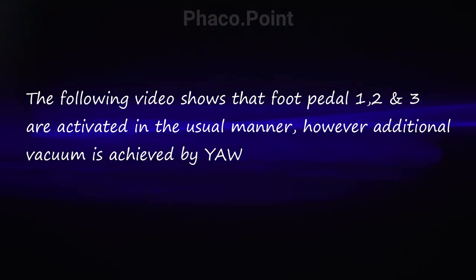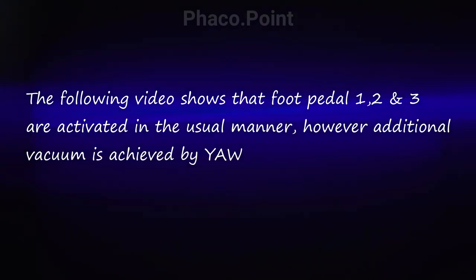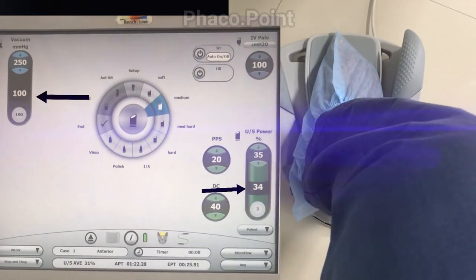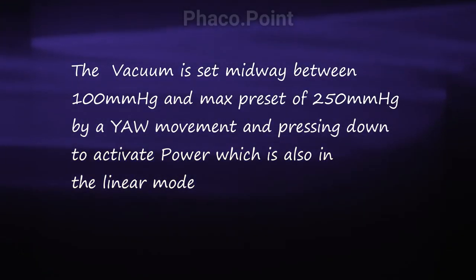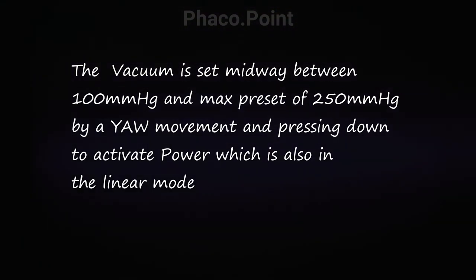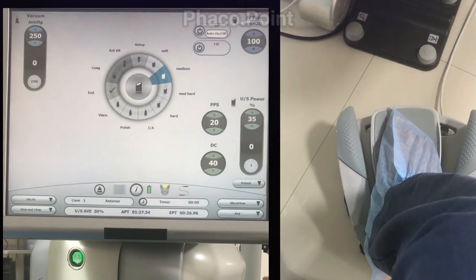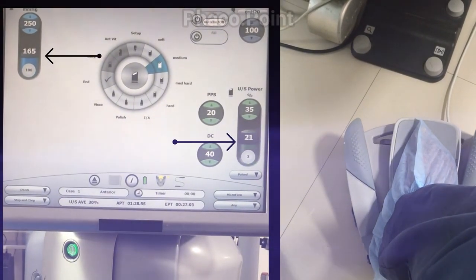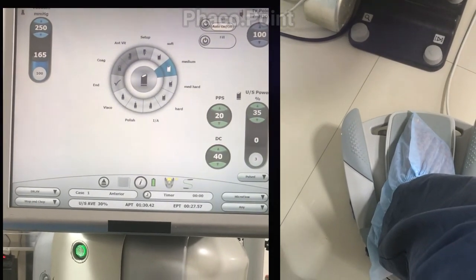So you can either choose to increase the vacuum and then activate FACO, or you can pass through foot pedal positions one, two, and three to reach your FACO power, and then with the yaw movement increase the vacuum to preset levels. The following video shows the surgeon using vacuum midway between 100 and the preset, working at a vacuum of 165 mmHg — midway between 100 and 250 — and then activating power at any point in time.